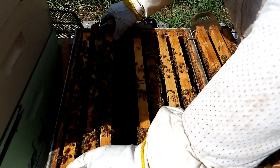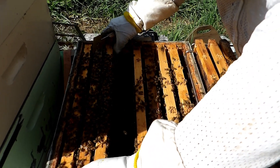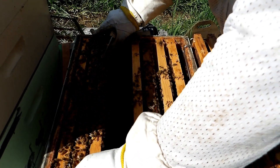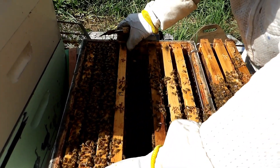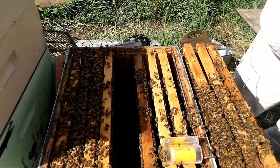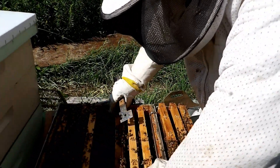We didn't really see any signs of why they might be washboarding on the front of this hive. It seems like it's just normal everyday activity inside the hive. I have a feeling it does have to do with the bees getting to a certain age — getting their orientations done on the front of the hive so they can mark it in their mind to find it when they start making their foraging flights.